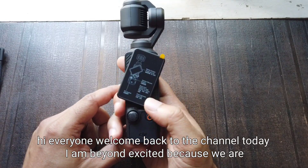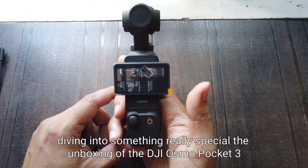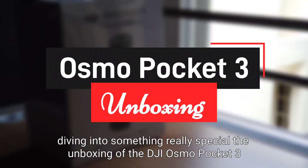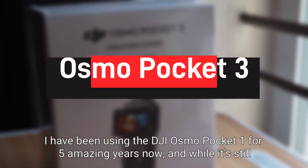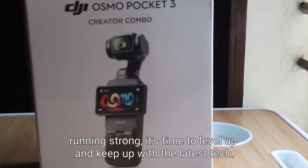Hi everyone, welcome back to the channel! Today I am beyond excited because we are diving into something really special — the unboxing of the DJI Osmo Pocket 3 gimbal camera. I have been using the DJI Osmo Pocket 1 for five amazing years now and while it's still running strong, it's time to level up and keep up with the latest tech.